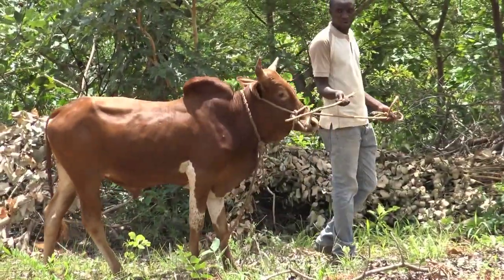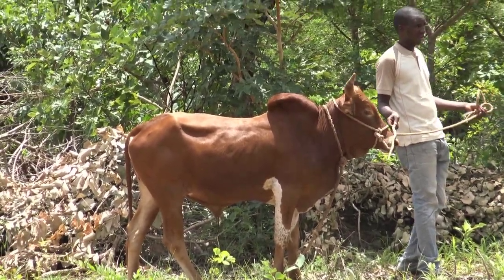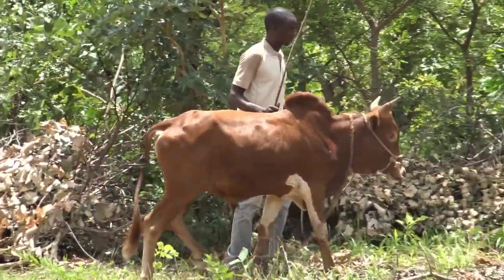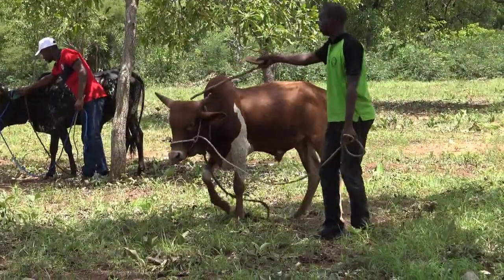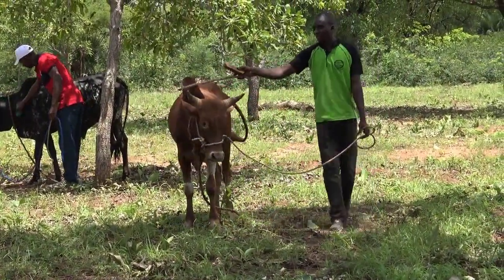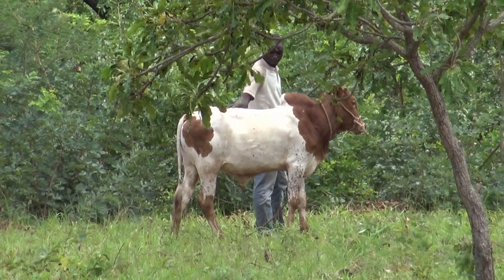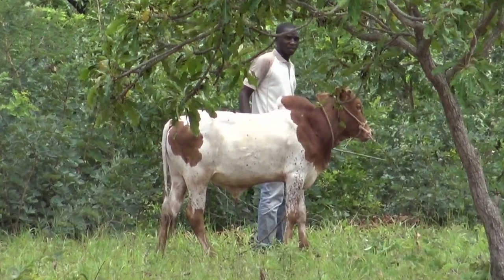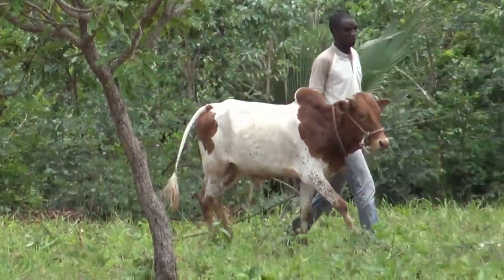We are working on mechanization of conservation cropping systems in Burkina Faso in West Africa. These young animals are being trained and will be used next year for tillage, planting and other project work. Dianna Seydoux is using low stress training techniques to develop oxen that will be responsive and handy to work.